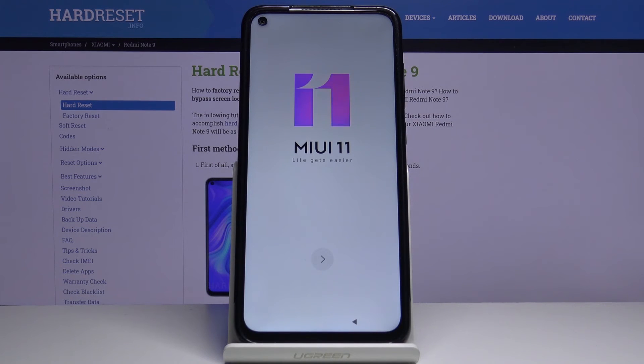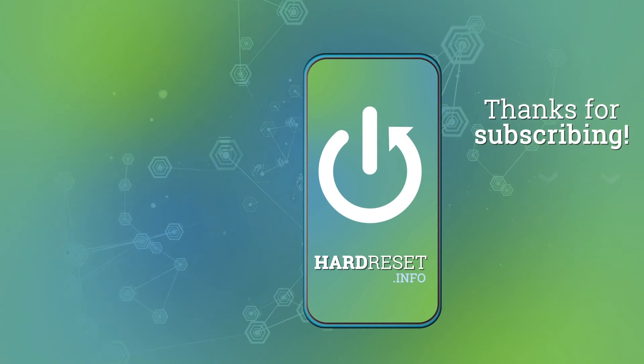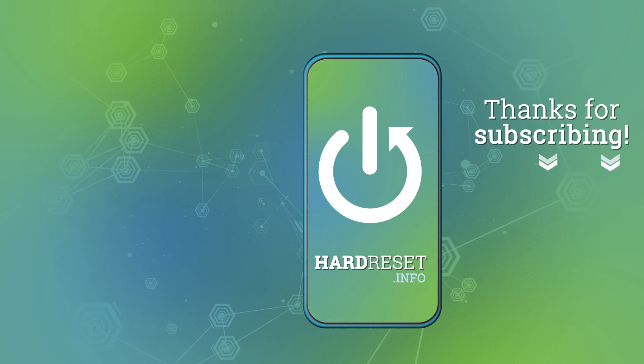And at this point the hard reset is complete. Thank you for watching. If you found this video helpful, please consider subscribing to our channel and leaving a like on the video.